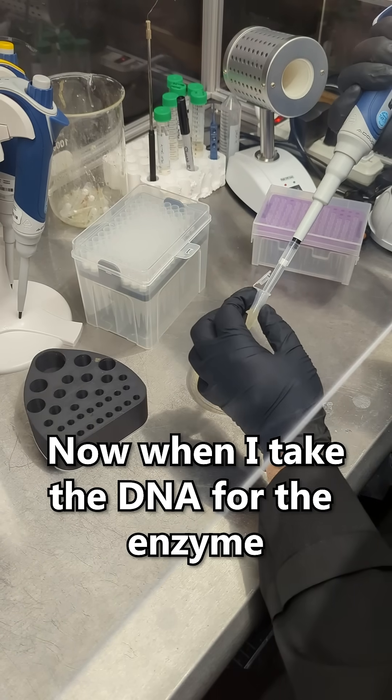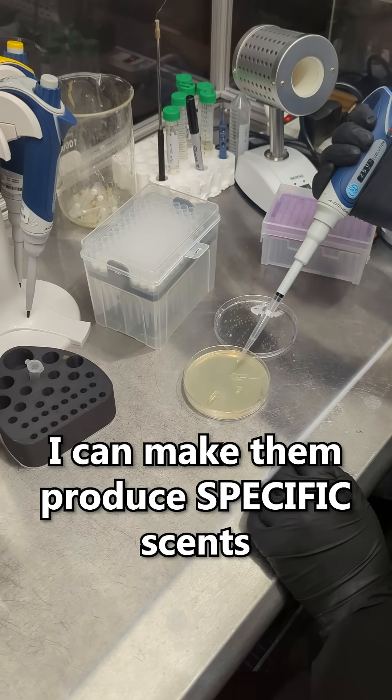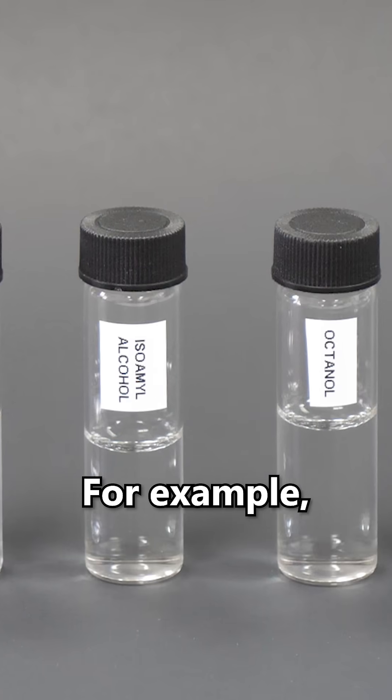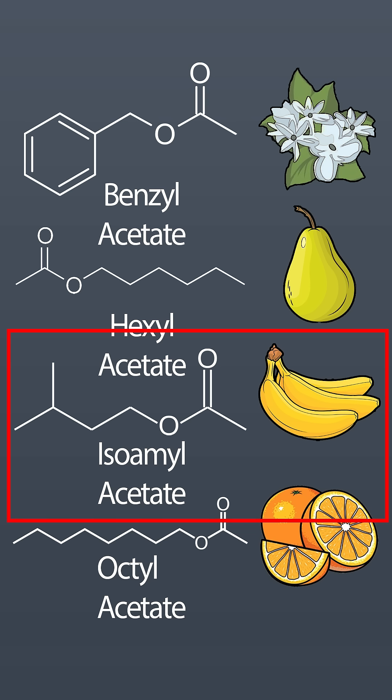Now, when I take the DNA for the enzyme and put it into bacteria, I can make them produce specific scents by giving them specific alcohols. For example, isoamyl alcohol will form isoamyl acetate, which strongly smells like banana.